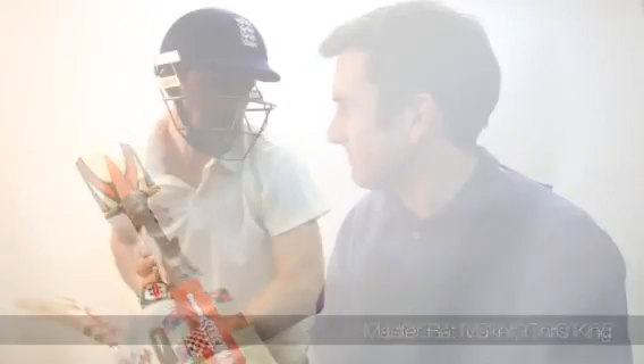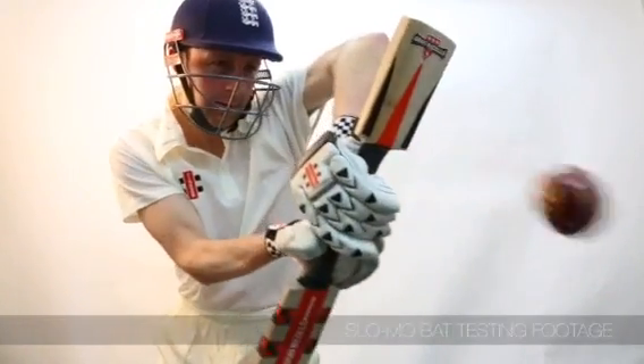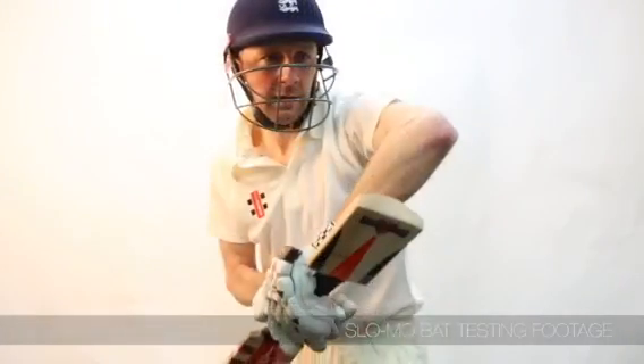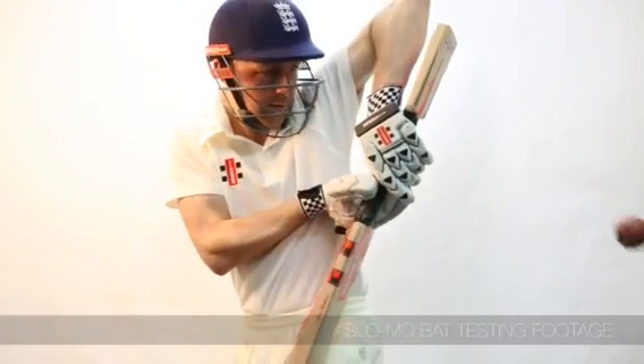So a bat that is this exciting really is a joy to make. The F18 Plus offers new levels of attacking shots to the batsmen,